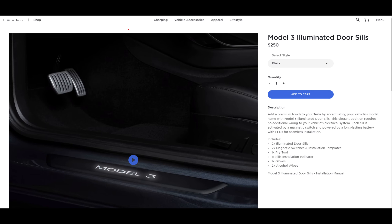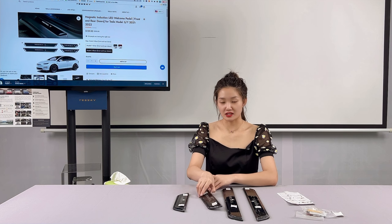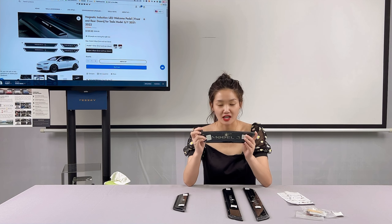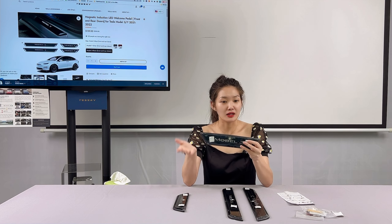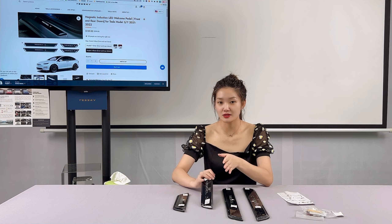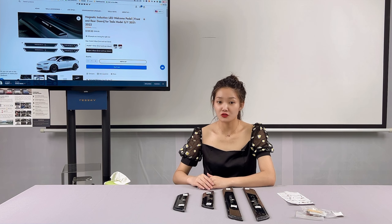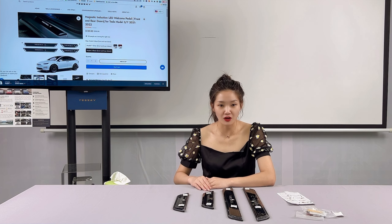The illuminated door seals are available on the official Tesla website. They come with illumination and feature exclusive Model 3 lettering, adding a detailed quality to your Tesla by highlighting your vehicle's model name. The official website sells the door seals in black and white, with the black currently priced at $250 and the silver model at $175.